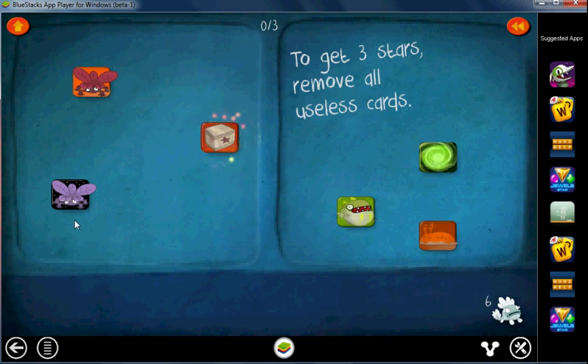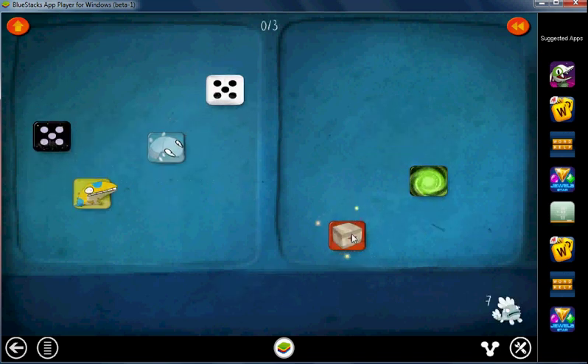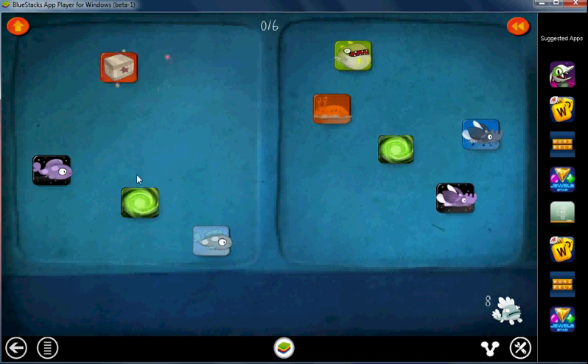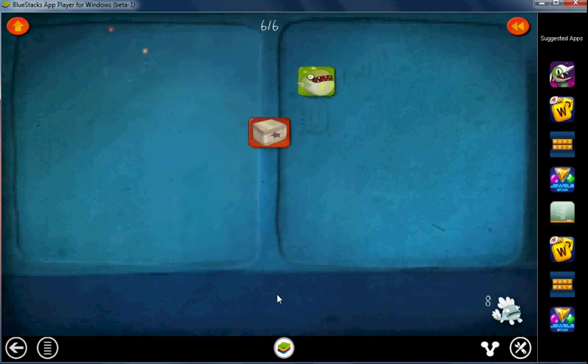Now let's do that again. But this time, before we get rid of that — look at this. This is a useless card because we could have done something with it and we didn't. Let's click it to get rid of it. These two just leave because you can't do anything with them. Here's the box — we want to isolate it. If we go ahead and click this now, we won't get three stars because these are useless cards — we could have deleted them. Now we can go ahead and delete that, and the box is now isolated. We got rid of all the useless cards. Get rid of that and that first, now get rid of these two, now go ahead and get rid of the two fish, and the box is now isolated.